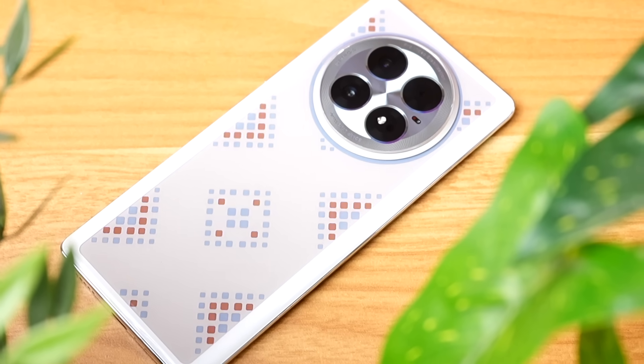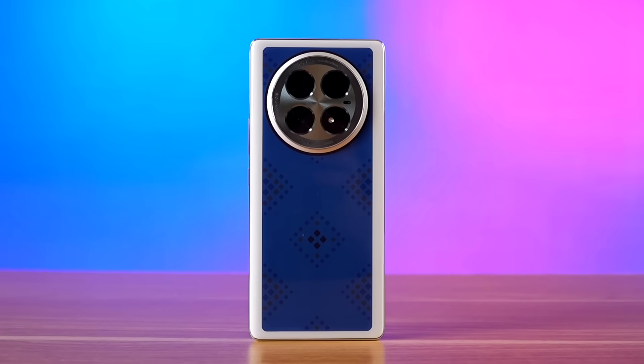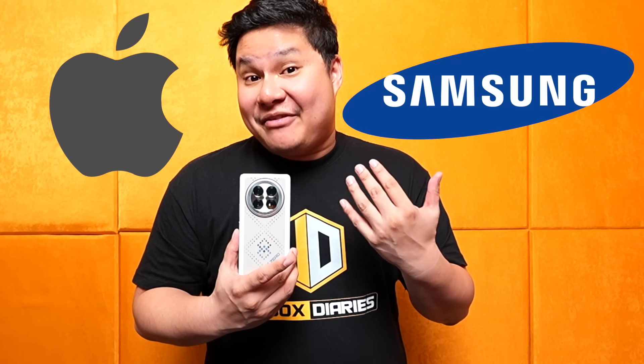This kind of technology is going to come out soon for their new phones, for sure — maybe for their Zero series phones. And what this provides is something really, really different. Finally, the look of your phone will vary. Before, you'd have to buy a casing to change the look of your phone. Now, you don't even need to buy a casing anymore.